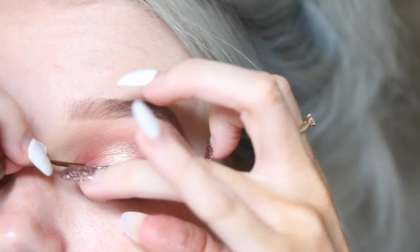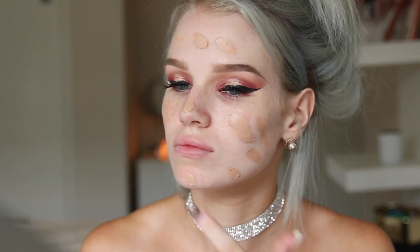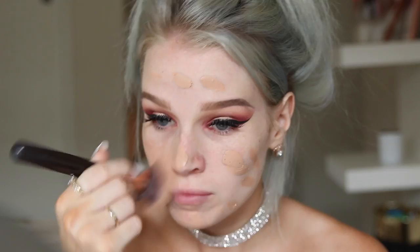To prime my face I'm going to take my Benefit Porefessional Primer and apply that all over. I'm so proud of myself — I tried a new foundation: the L'Oreal Paris Infallible Total Cover in shade 21 Golden Sand. It's a full coverage long-wearing foundation and I actually wore it all day and attended a dance class in the evening and it stayed on really well. I'm going to dot that all over my face and blend it in using my Zoeva 102 Silk Finish Brush.